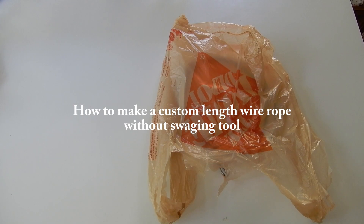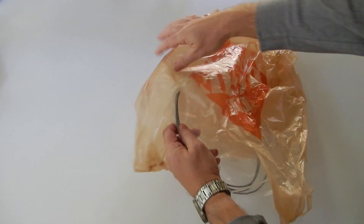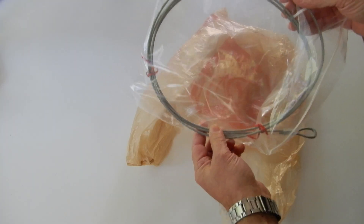Welcome to my effective how-to videos. Today I'm going to show you how to make a custom steel cable.